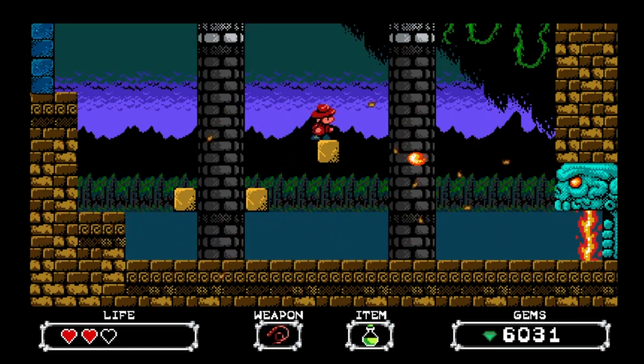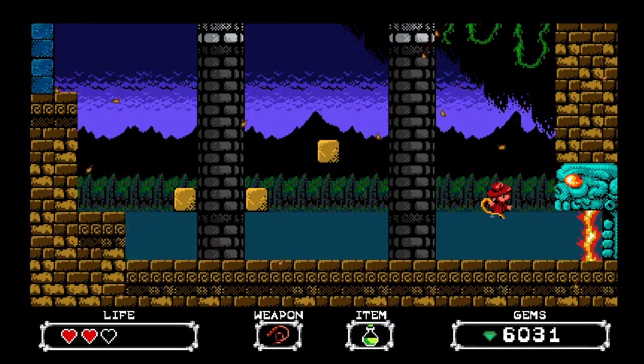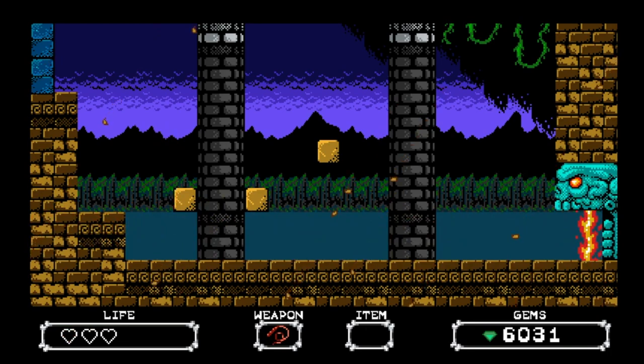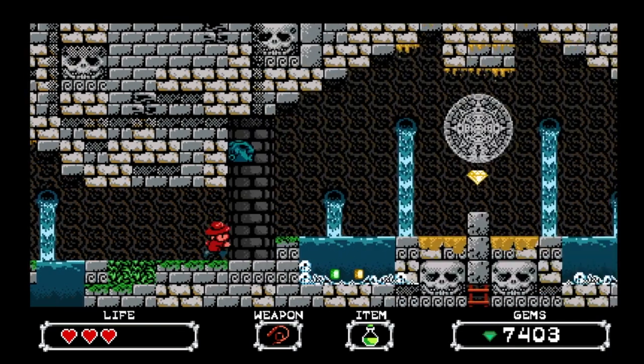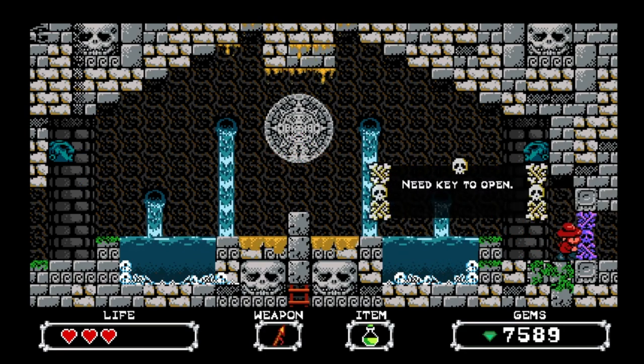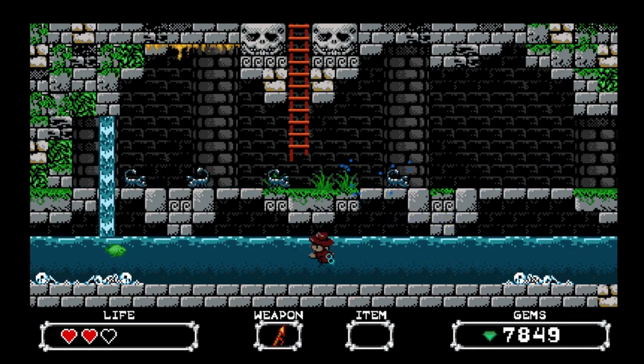I just wouldn't want to play it if it was 3D polygons or cell shaded or any kind of hand-drawn type of artwork. I think it needed to be an 8-bit, 16-bit sprite. I've seen a lot of comparisons to other titles like Shovel Knight saying that for the past five years it's kind of been outdone. That's a valid criticism. But in my opinion, I think that Sidney Hunter looks and feels just right the way it is. If it's not broken, don't fix it — and that's the appeal.